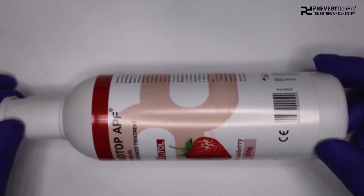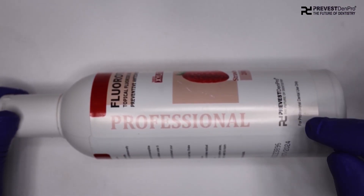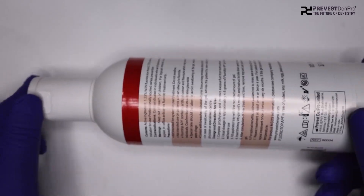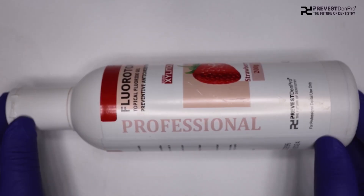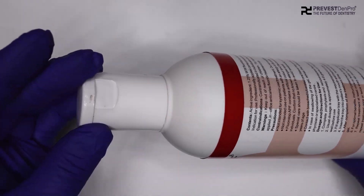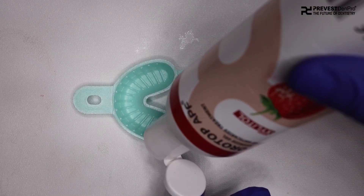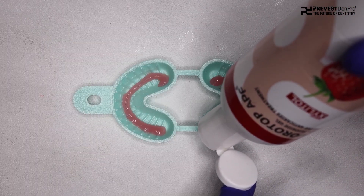Coming to the third step — that is loading Fluorotop APF onto the foam tray. This is a topical fluoride gel developed by Prevest Denpro, and it contains 1.23% acid phosphate fluoride. Before using, we need to shake the bottle. The usual dosage is approximately 4–8 grams of Fluorotop APF per dual arch foam tray, and we need to fill the applicator tray with the required amount of gel.